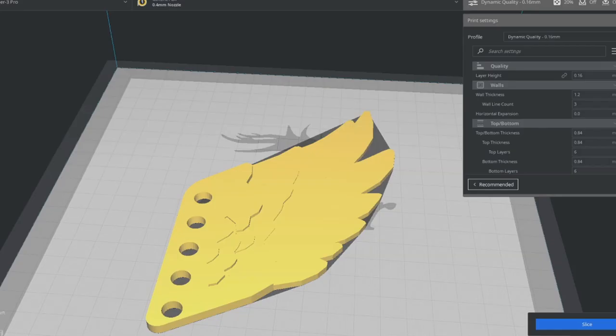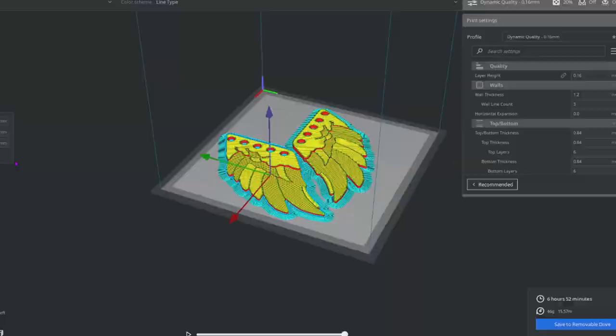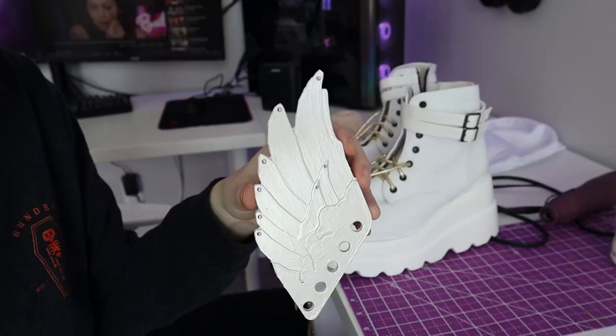For her shoes, I found these cute wings on Thingiverse, so I printed those out and then I painted them the same pearlescent white as I did on the shoulder wings and I added the cute rhinestones. And they just lace up into the shoes.